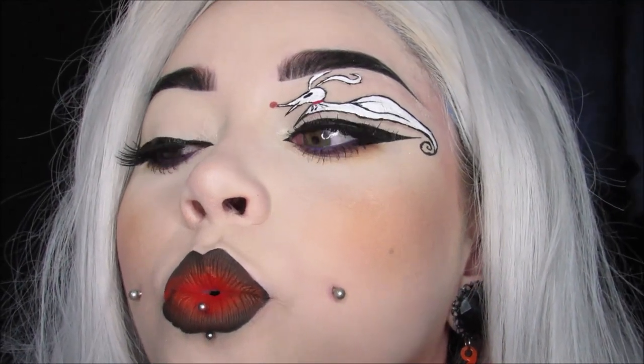Hi everyone, welcome back to my channel. Today we are getting spooky yet again for Glamoween. This look is Zero from The Nightmare Before Christmas, so let's go ahead and get started. I'm wearing my pumpkin earrings because we all know Jack's the Pumpkin King.